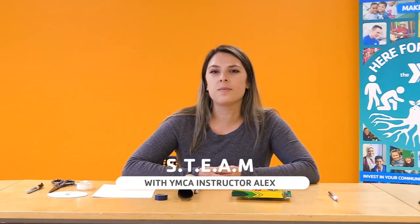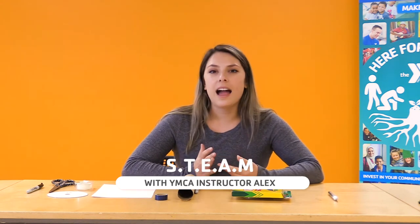Hello and welcome to YMCA of San Francisco's Classrooms for All. My name is Alex and today I'm going to be your STEAM instructor, teaching you how to make a light spectroscope at home.